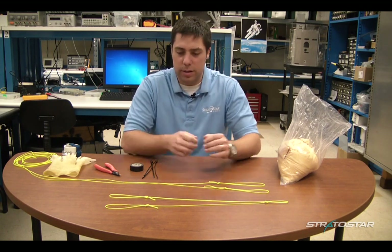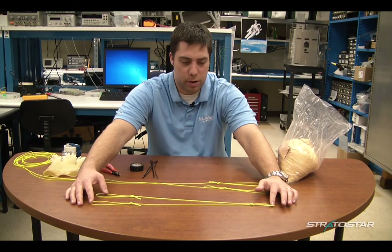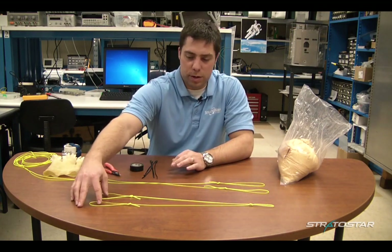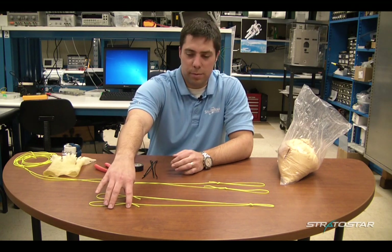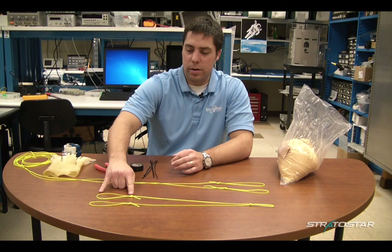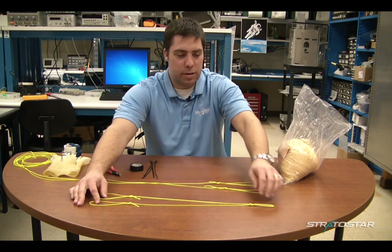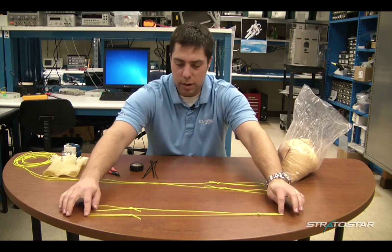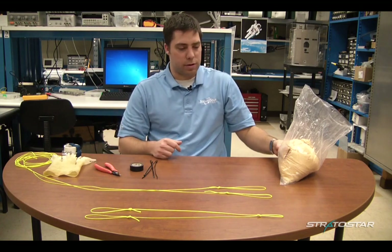The first thing you're going to need to do is get some payload lines. You're going to want to set up a rig similar to this, where you tie two loops at one end using figure eight knots that you use for climbing. Once you tie these knots, you'll have about a two to three inch loop, and you want to find the middle and tie another figure eight knot at the other end. I have a bigger one here that we're going to use to attach to our weather balloon.